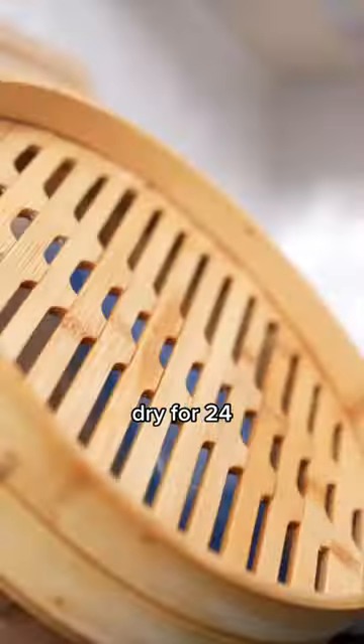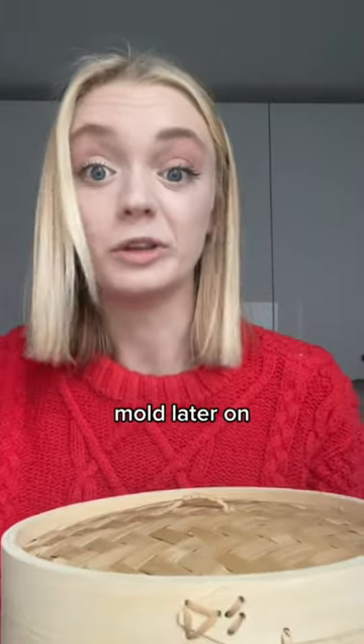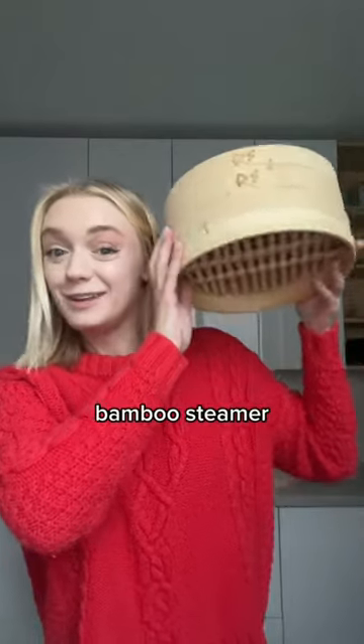Afterwards, you should let your steamer dry for 24 hours before putting it away, because any moisture on it now can cause mold later on. So that's how you clean your bamboo steamer.